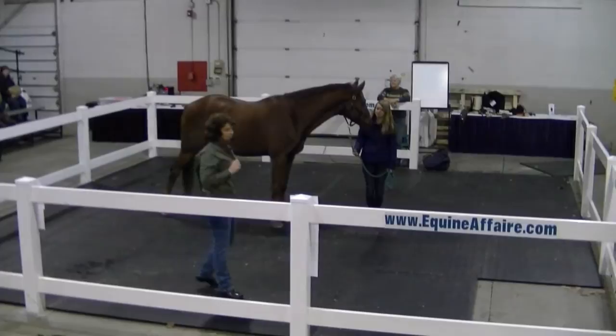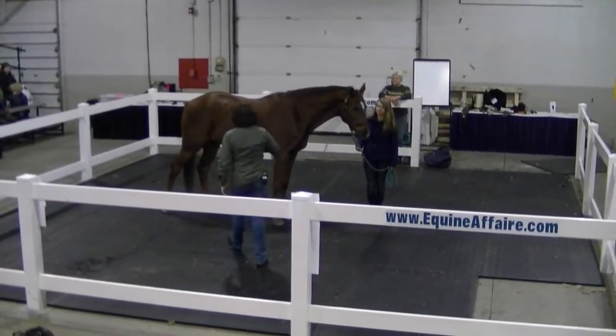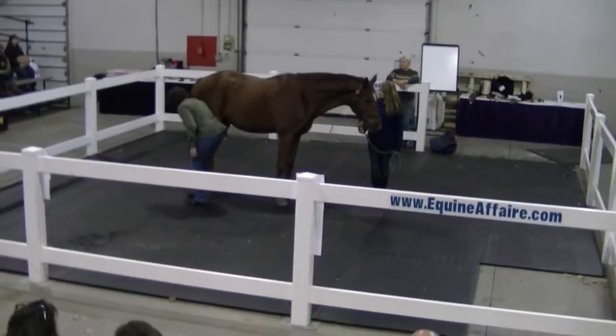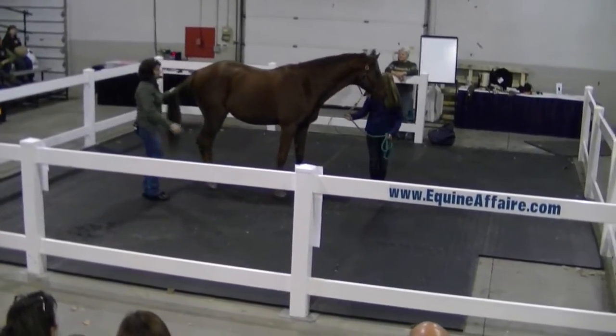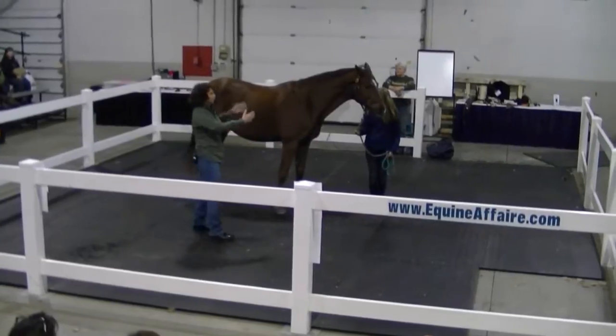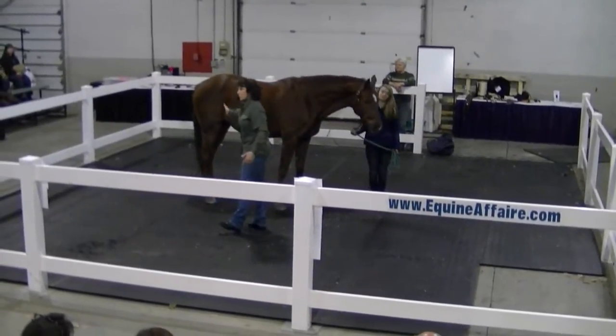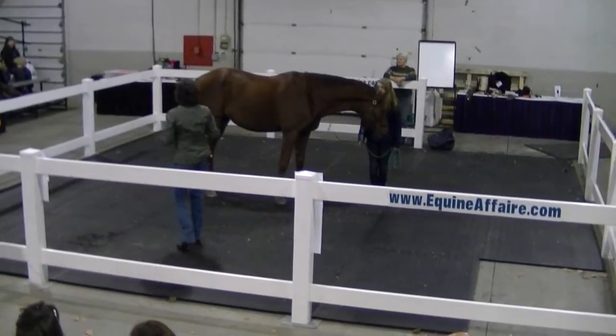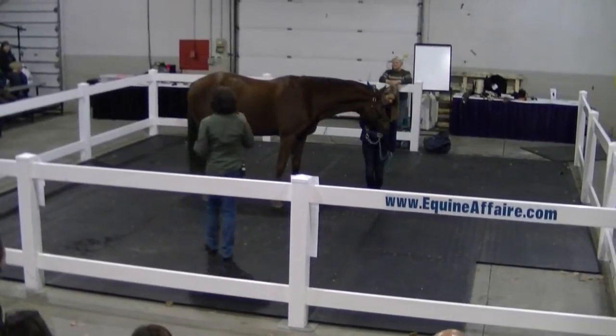Often with stifle horses — horses that are struggling with some stifle problems — we'll see that they're well developed in the neck and the barrel, but that they don't quite match in the hind end. There's some muscle atrophy going on. So that's just a quick way of assessing what's going on.